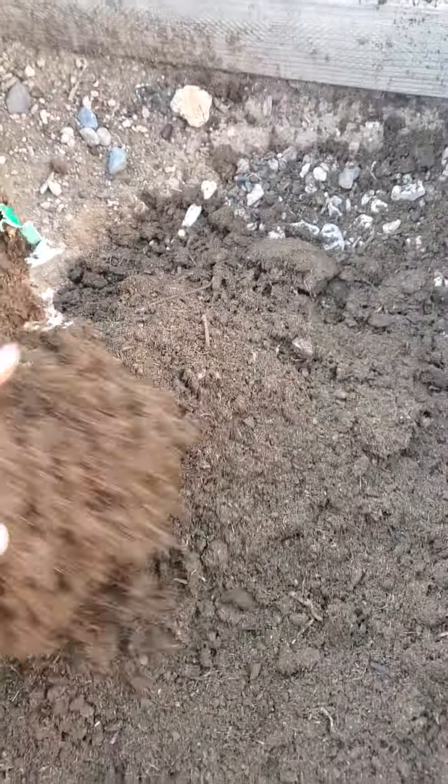Let's get that peat moss in there. They're eyeballing it - they know. Getting nice peat moss in there. Very important for the girls to be able to dust bathe. Helps keep the lice and mites away.